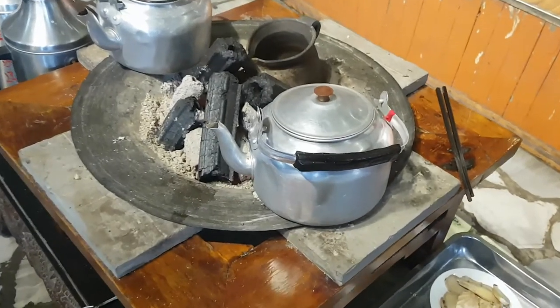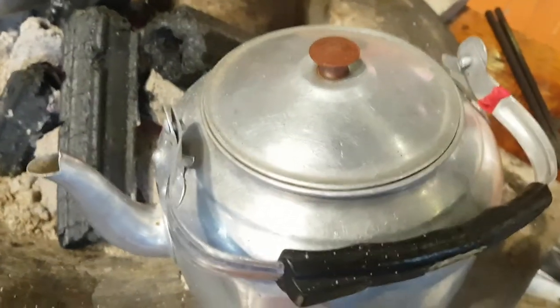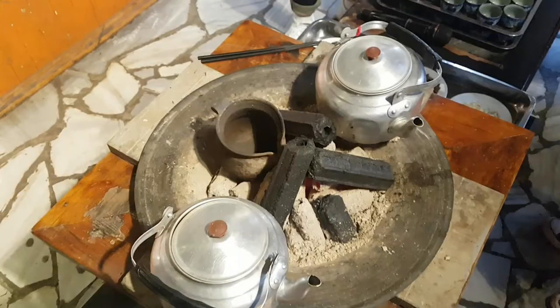This tea is fundamentally a boiling tea, meaning the tea is boiled in water rather than steeped in hot water. Everything is heated on charcoal fire here, and we also have a little clay pot and kettles that will be used later to prepare the teas. So that's the basic setup.